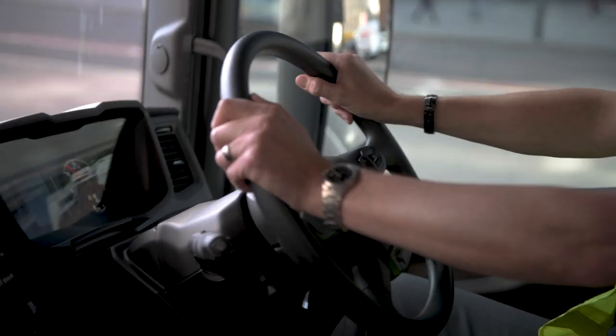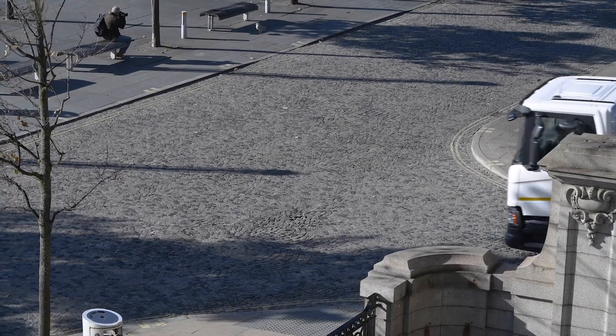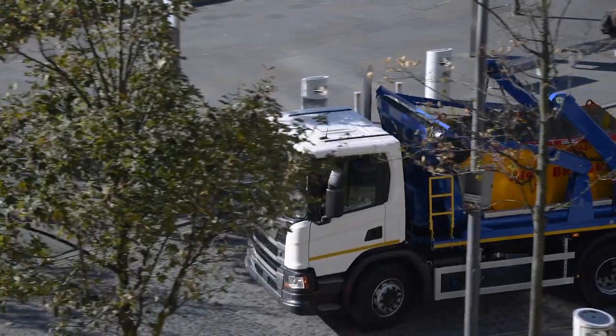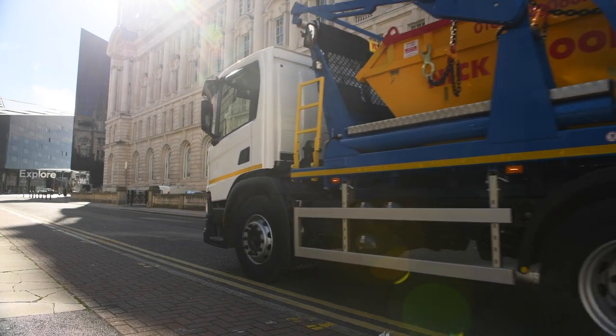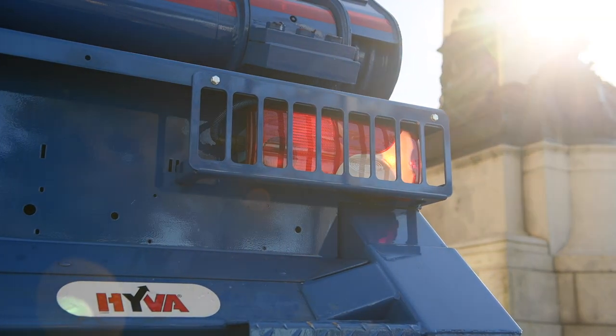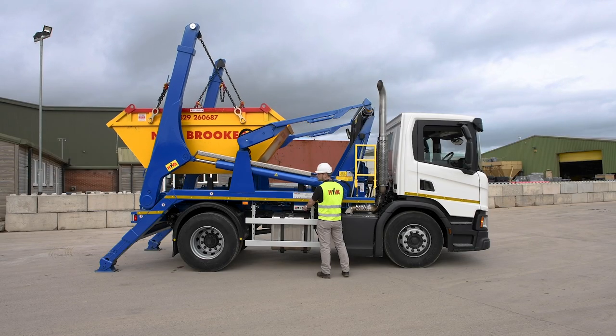Talking of safety, the new generation P-Cab has improved direct vision by moving the driving position forward and to the side, making it great for congested urban roads. By taking an in-depth look at the intended operation for the truck, Scania can optimise the specification to produce a tailor-made application.